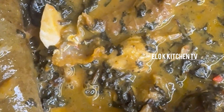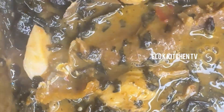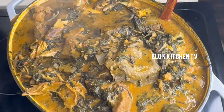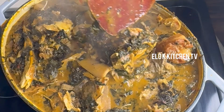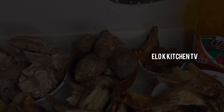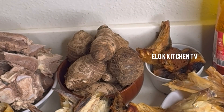Welcome to Hello Kitchen TV. Today on the Hello Kitchen series we are going to be making special onubo soup using all the available proteins at home.